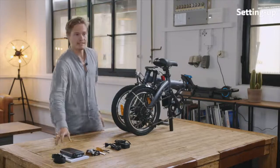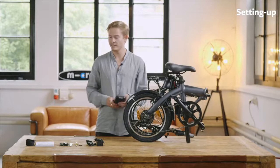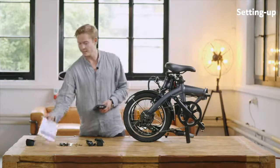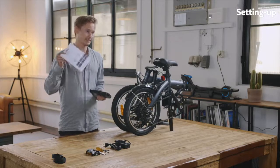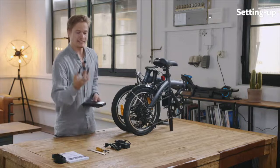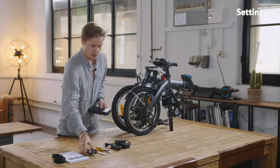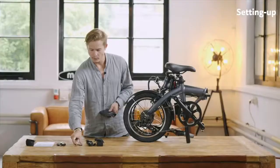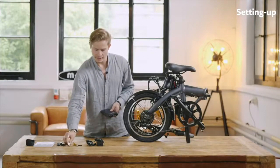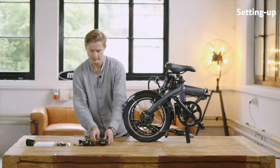Before you start off, it's important to check all the contents of the box. Of course you have the battery inside, and you have the user manual — please carefully read it, there's some important information in it. You have to attach one pedal, which is quite easy and we can show you how it's done. Then we have some tools: a wrench and some allen keys, and we have the charging cable as well. Please make sure you have all of that in the box.